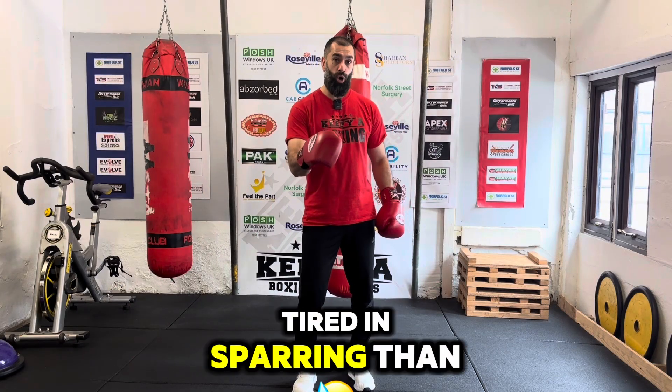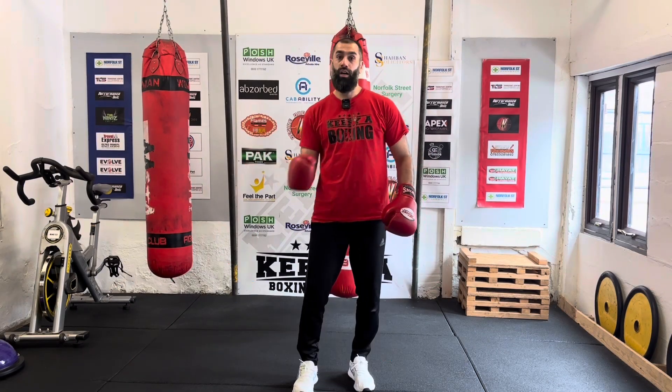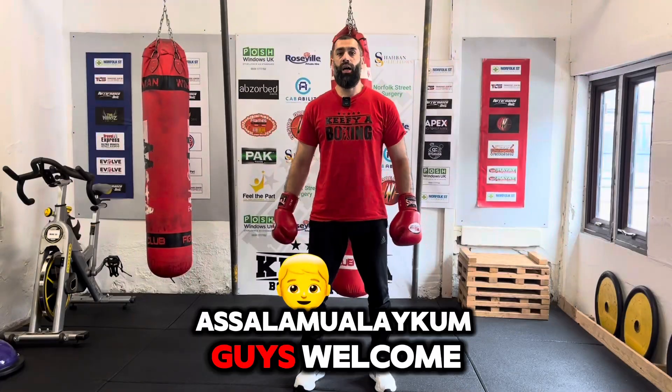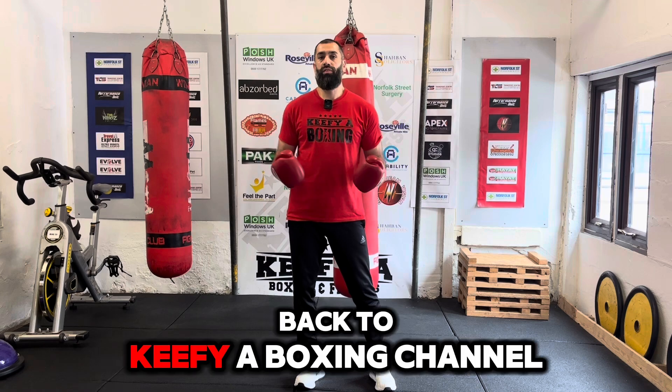Do you get more tired in sparring than you do in your training? I've got a tip for you. As-salamu alaykum guys, welcome back to Kifi A Boxing Channel.